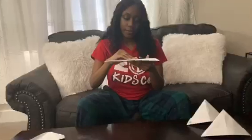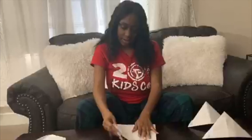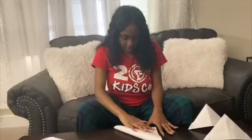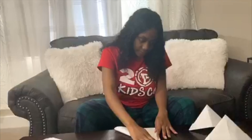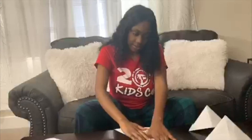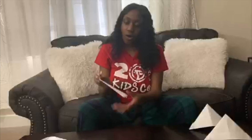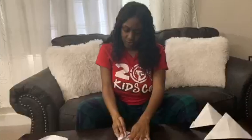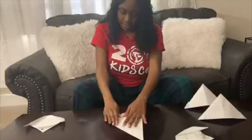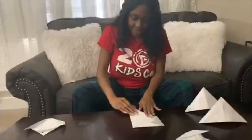Open it back up, then fold the other side into a triangle as well. Once you do that, take one of the corners and fold it inwards — not all the way to the middle crease, just about halfway. Then do the same thing with the other side.